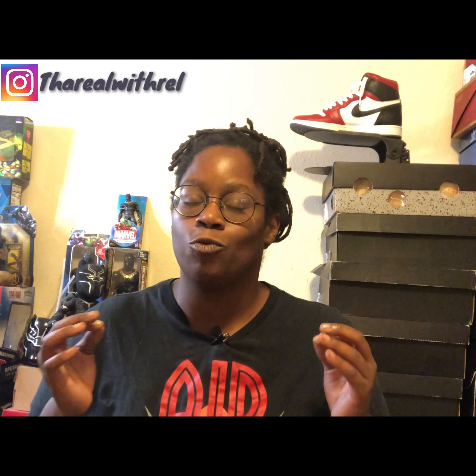What's up YouTube, it is me Rel and welcome back to the channel. Today, y'all see the shoe behind me and you saw the thumbnail — we are going to be taking an in-depth look at the Jordan 1 High OG Satins.